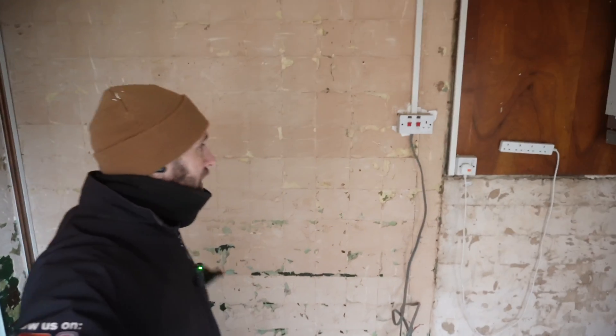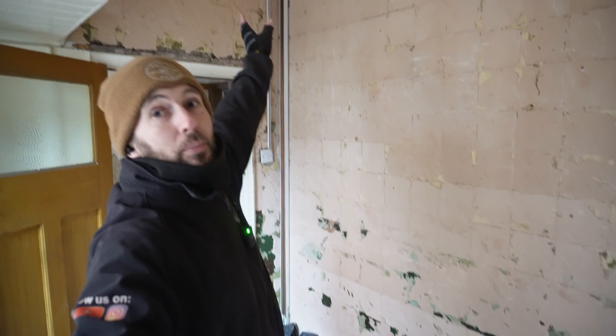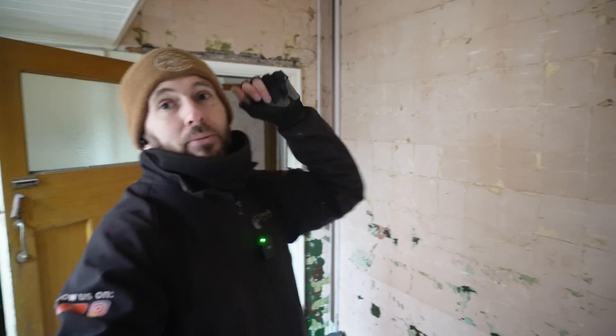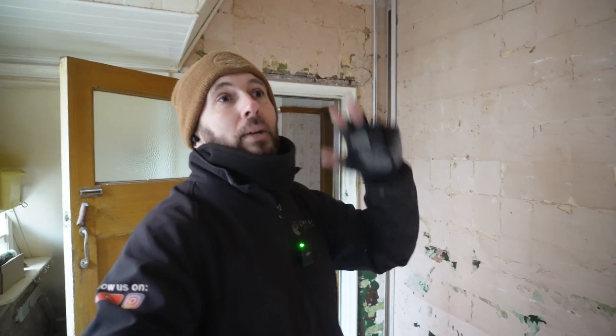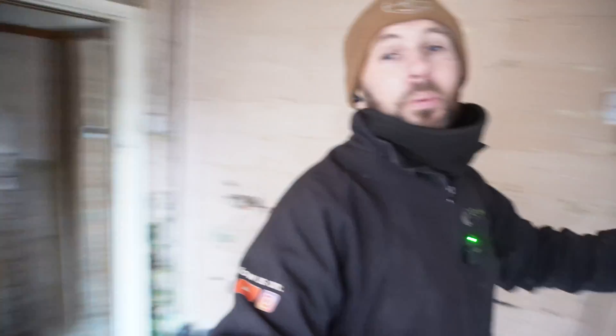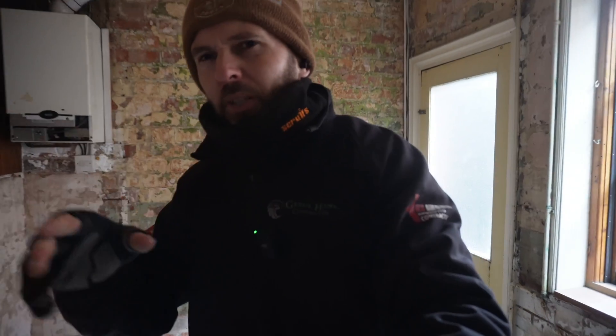Kitchen area - the kitchen is basically going to have cables whacked up into the ceiling, dropped down into the ceiling. We're going to put provisions in for double oven, hob, ring main, lighting circuit in here, and provisions for the garage which is over there. The clients are probably going to be taking this wall out because they've just got hold of the keys, so they don't want to be doing too much.